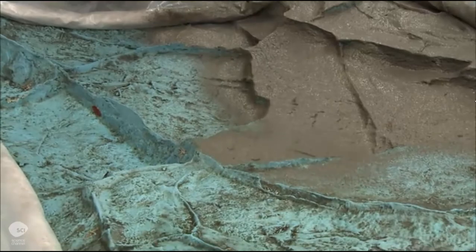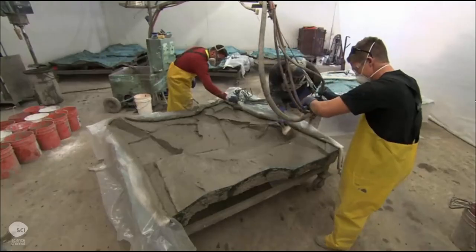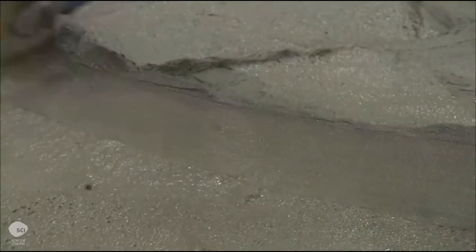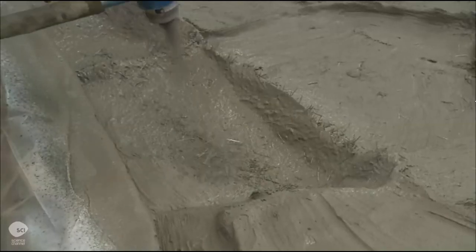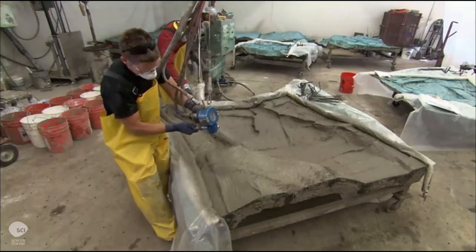With slow and even strokes, they shoot the cement onto a silicone mold of a mountain face. After brushing it into the mold's nooks and crannies, they spray two more coats. This time, they simultaneously shoot a gun that chops and sprays fiberglass string to reinforce the cement.